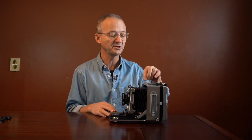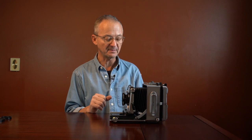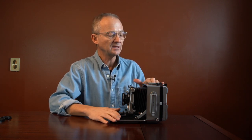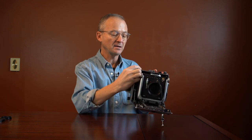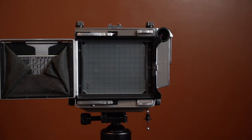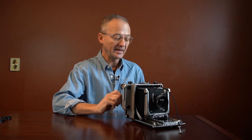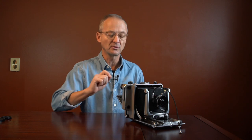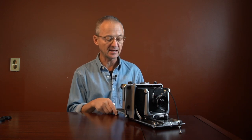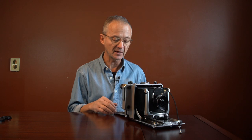These cameras also have strap lugs, so you can put a strap on them, shut it, and carry it around. If you are considering buying one of these cameras, some things to look out for: if it's an older Linhof camera and the ground glass has never been changed, you're probably going to need a new ground glass. Even older Linhof ground glasses were not as bright as the new ones — the new Linhof ground glass is up to two times brighter. A ground glass is going to run you about $200 American.